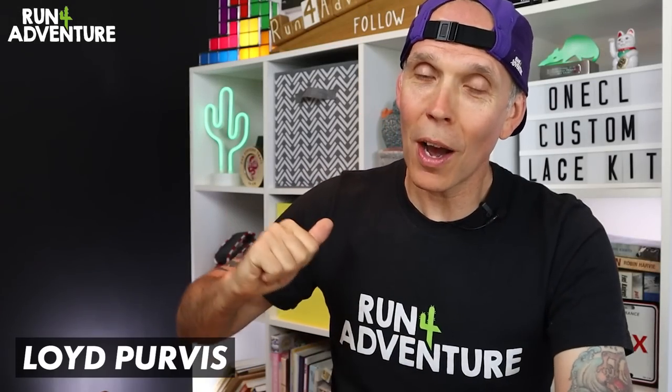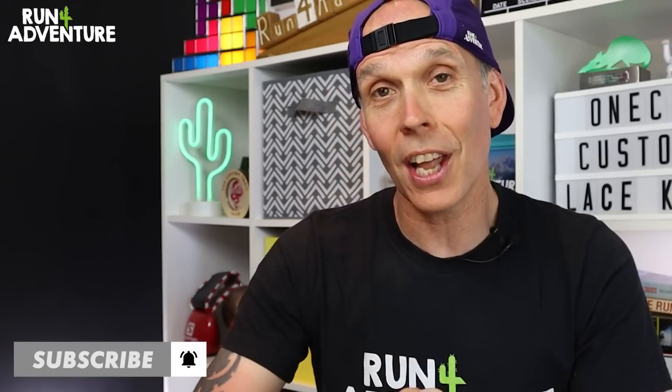Welcome back everyone. I'm Lloyd Purvis and you are watching Run For Adventure. Hope everybody is fit and well out there in YouTube world, and thanks for joining us for another video.